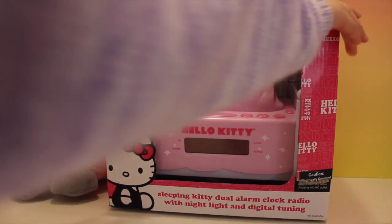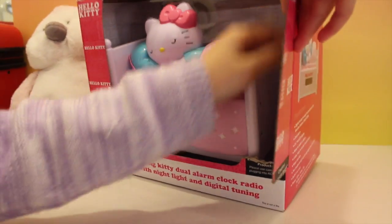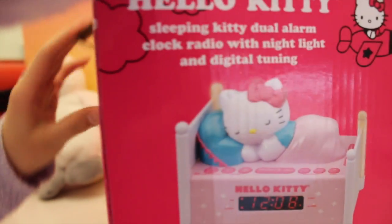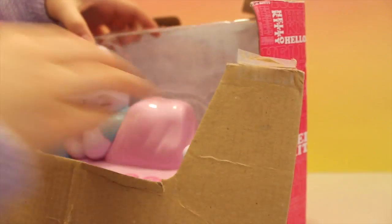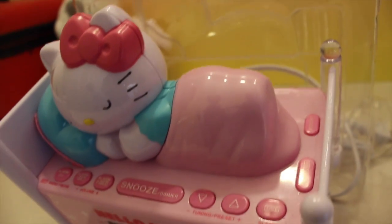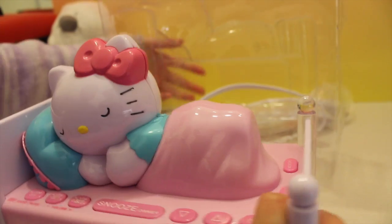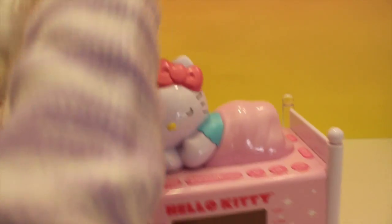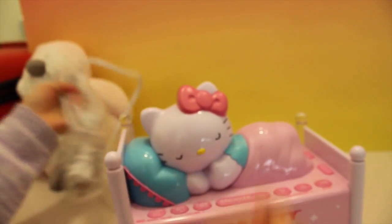Let's open it up. It's a little heavy. This is the clock. First we have to put all the wires through. Here is the clock — it has these wires attached to it so that you can plug it in to a plug, and it will turn on.